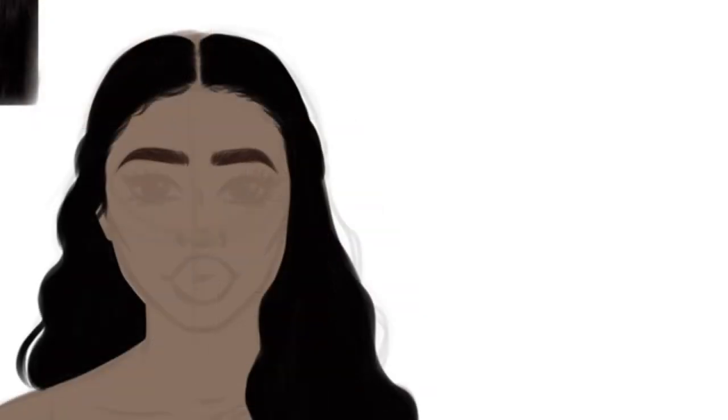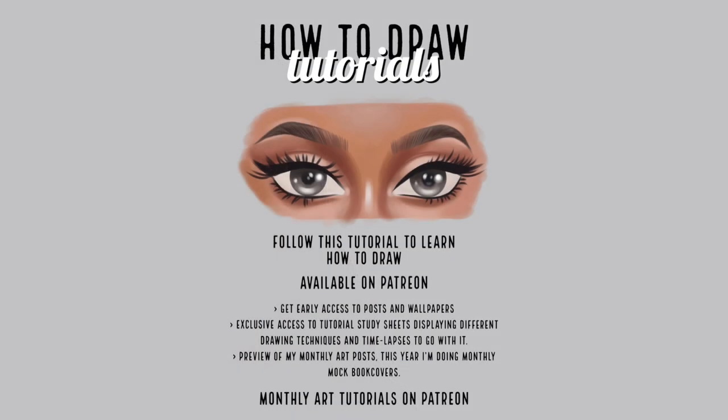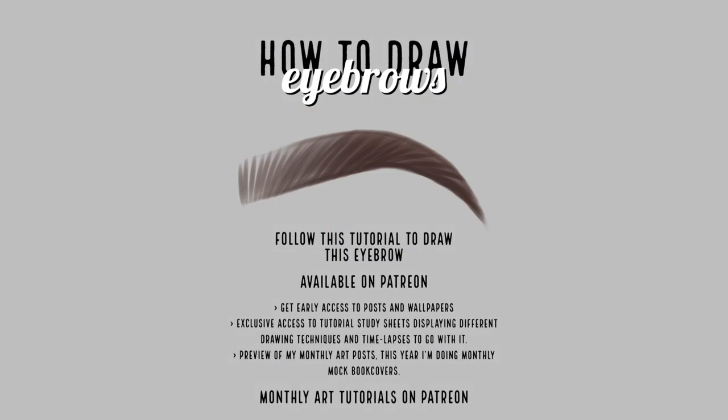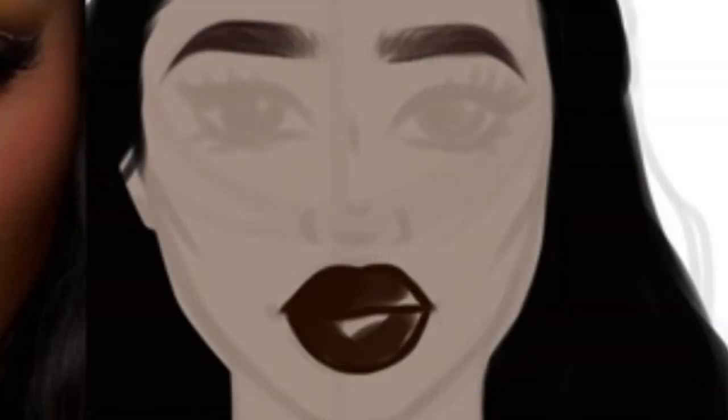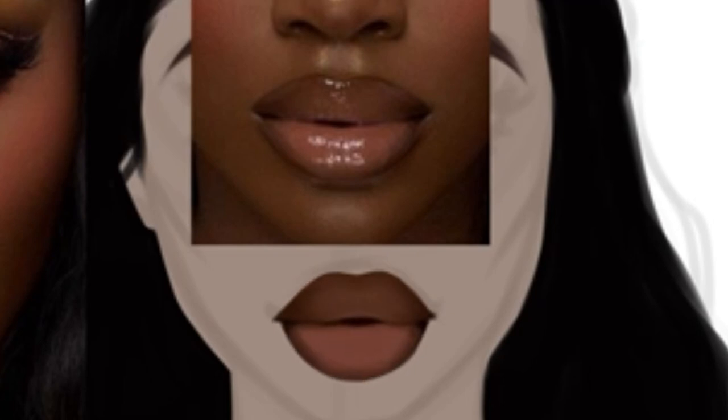I tend to draw eyebrows first — I love drawing them. They're very simple yet can appear more detailed and even complicated to draw, but on my Patreon I share some tips and tutorial study sheets on how to draw eyebrows. Right now I'm going in and drawing the lips. I start off with the basic shape, choose the dominant color, and use the reference to paint the lips — very luscious. I'm tweaking her brows too.